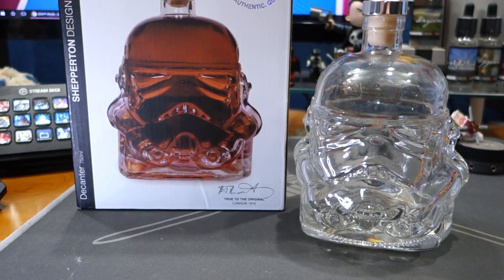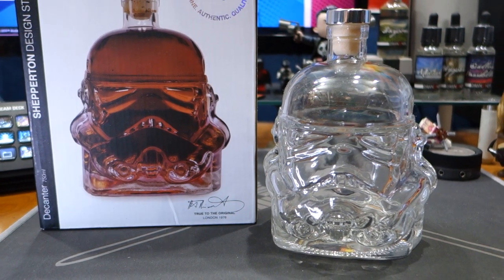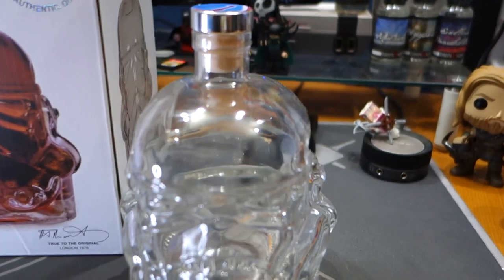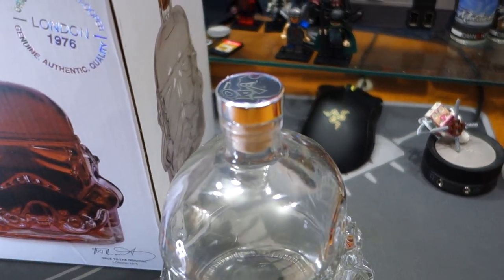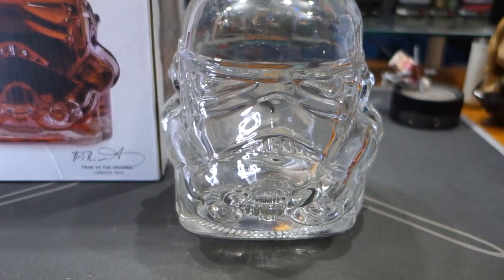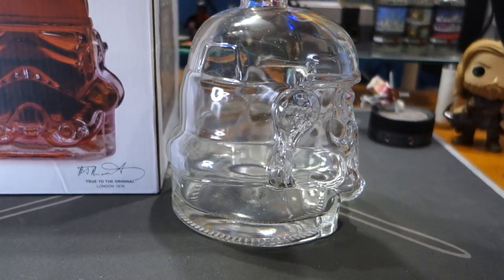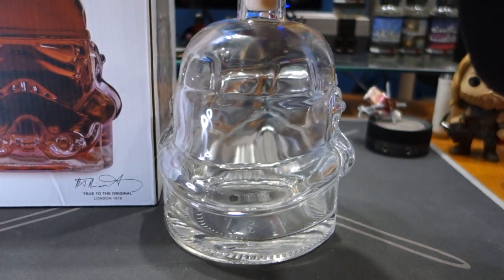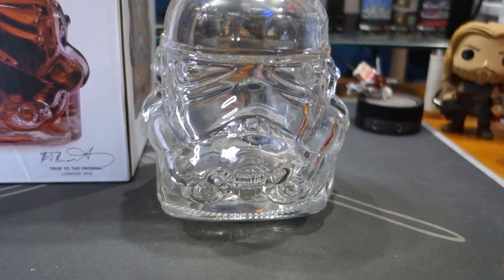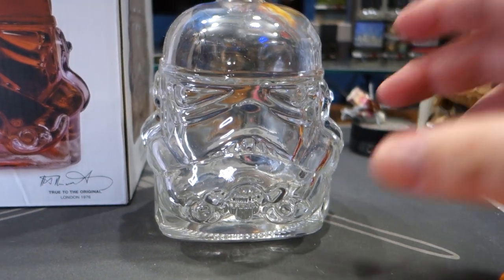I love this thing, man — it's awesome. Thank you, Mark, one of my best friends in the world. Very very cool. I don't want to touch it too much with one hand, but the little cap comes off and you fill it with some liqueur. It's super cool. Obviously I like just about anything Star Wars. This is literally built off of the original mold by the dude that made it.